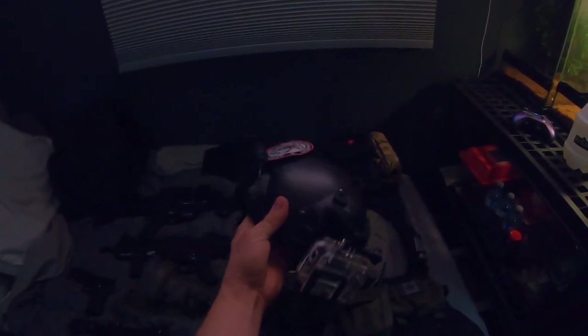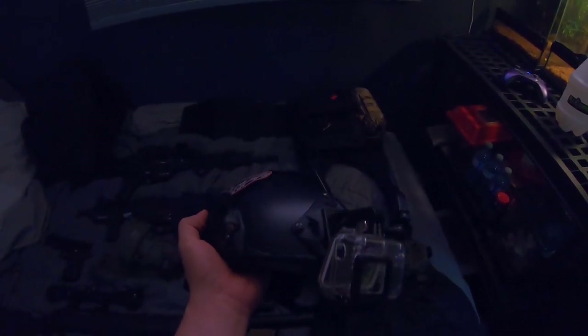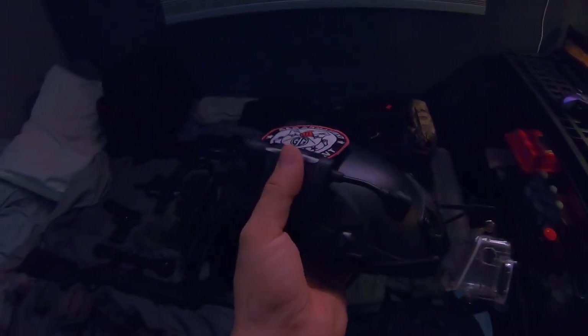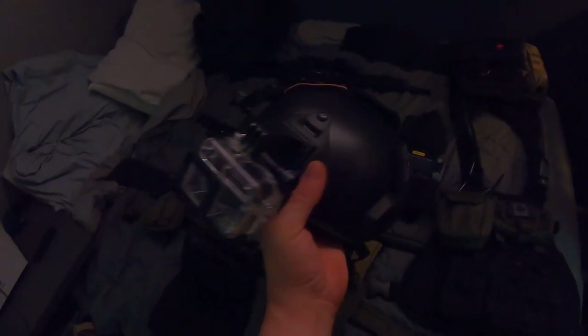Starting with my gear, got my helmet here set up. GoPro mounts, little flashlight on the side — or helmet light. It has a red light, green light, and just a normal LED light. At the back, got a battery pouch here for my GoPro so I can run an external battery bag with it, keep it plugged in and recording as the day progresses. A couple of pouches, nothing too special.